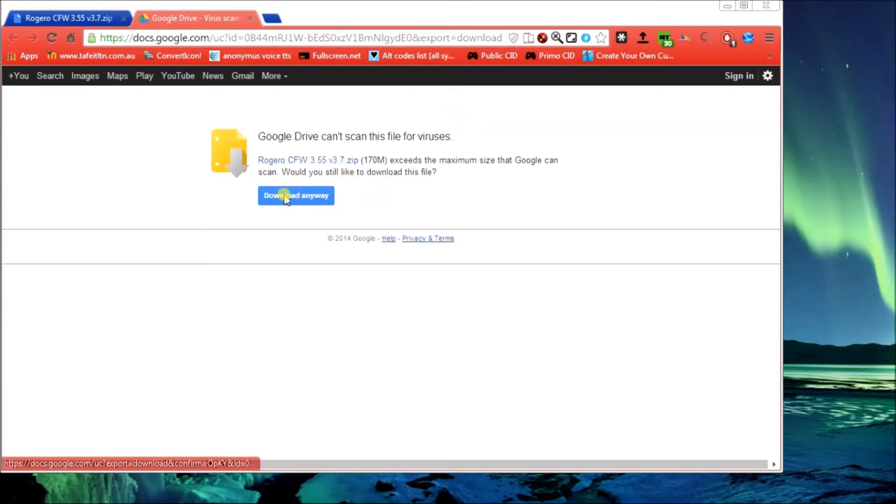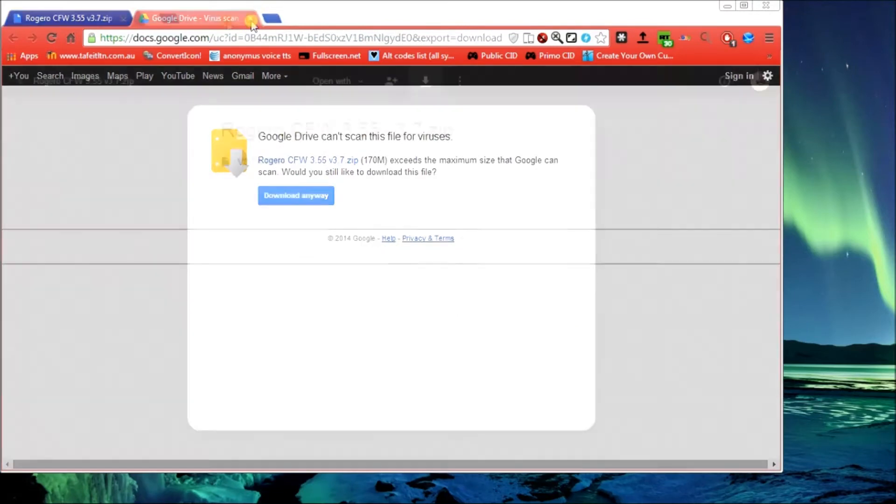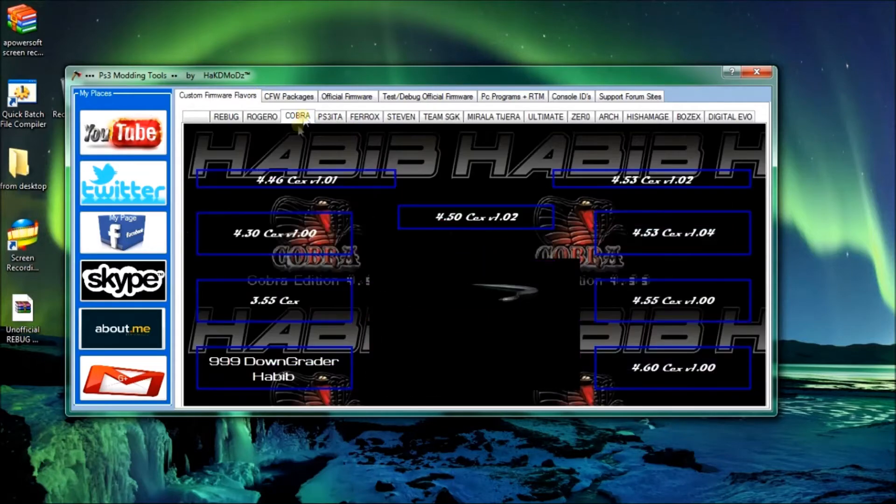Don't worry about the virus scanner - I guarantee they're not viruses. It's just that Google Drive can't scan anything over 170 meg. Just click the download anyway button. Don't rename it again, same deal - pick a location, click save. I won't save it because I've got it as previously said. So that's Roger O, anywhere from version 355 up to 460.